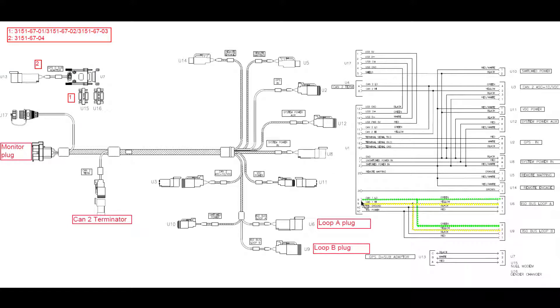Pins 8 and 9 are CAN high and CAN low. We're going to follow those out through the monitor harness. CAN low on pin 9 goes to ISO loop A on pin 4, which is plug U6, and also to pin 4 for ISO loop B, which is plug U9 on the drawing. CAN high on pin 8 goes out to pin 2 on ISO loop A and also to pin 2 on ISO loop B.